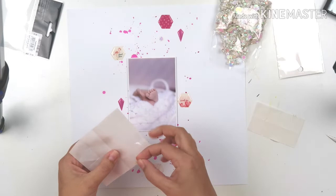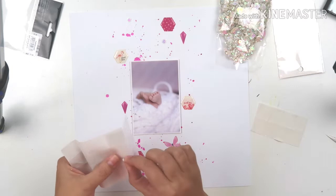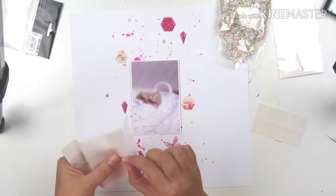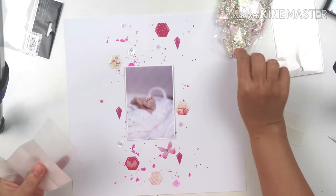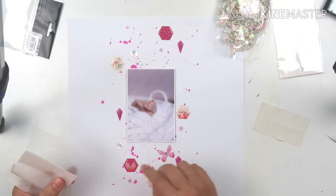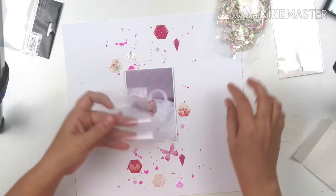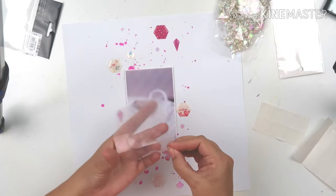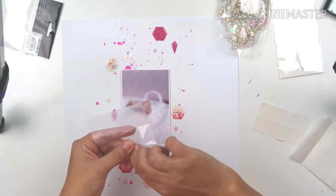I'm using adhesive dots — clear dots — to stick my sequins to the layout, scattering them vertically along the photo. The reason I'm using clear dots is because my clear liquid glue doesn't work long-term; the sequins stay for a little bit and then fall off after a couple of weeks, so I've had to go back to older layouts and re-stick them. Some sequins are little flower shapes, some are round, and some are little shell shapes — they're very iridescent and change color depending on which way you look at them.